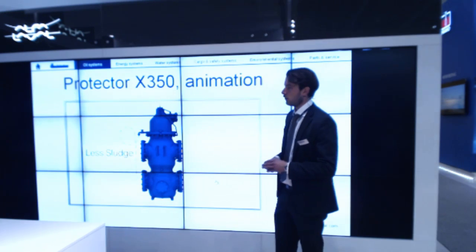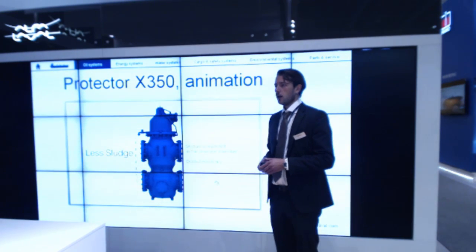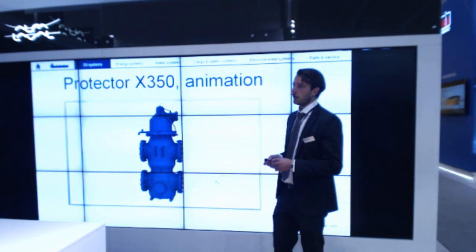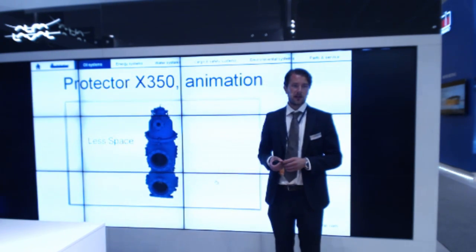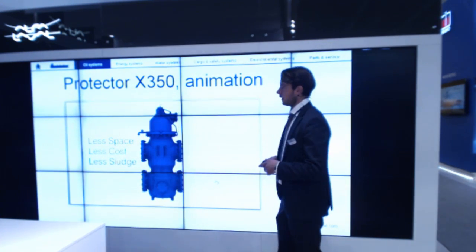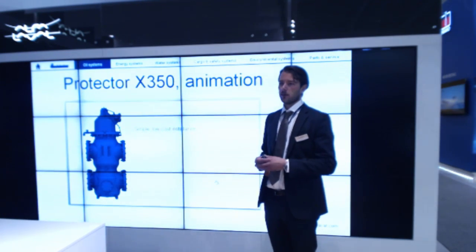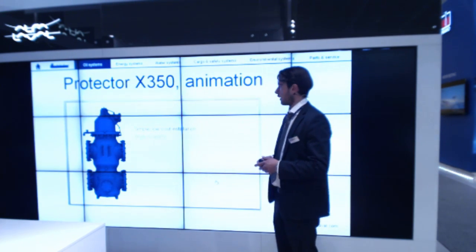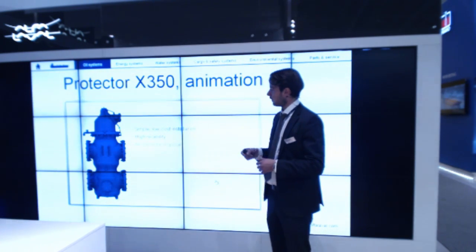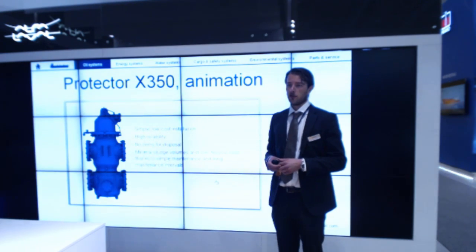So all in all, this new optimized design still includes the classical benefits of the Alpha Laval filter. It is very compact in relation to its capacity. It is very robust and reliable, and it has the disk-type elements with the triple mesh inside, which is very strong and reliable. Thanks to the hydraulic motor, no external power is required to operate the filter.